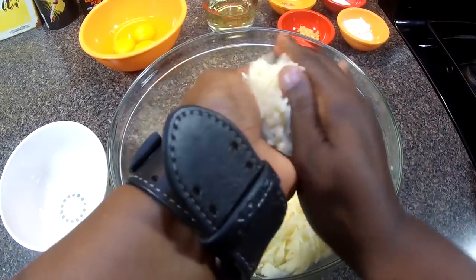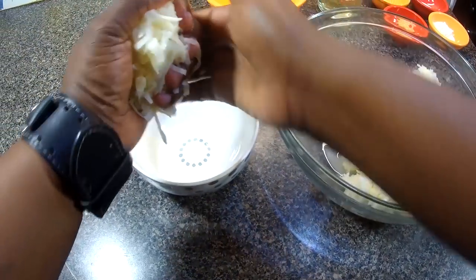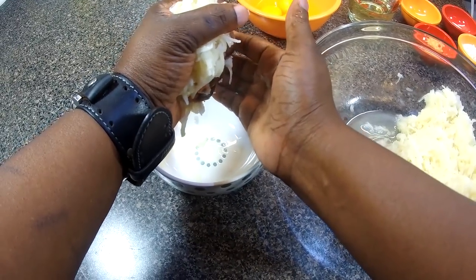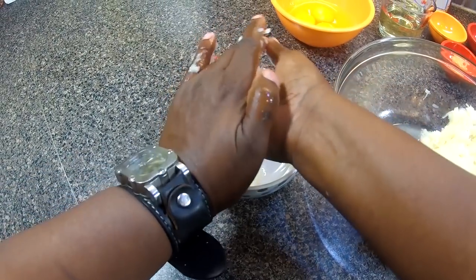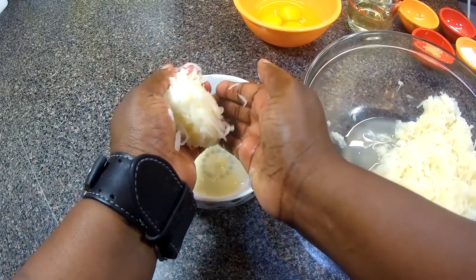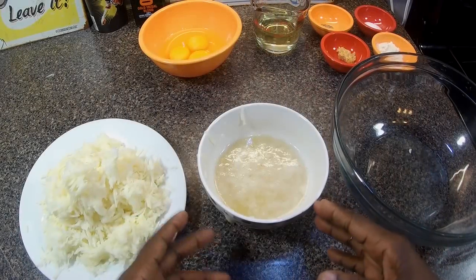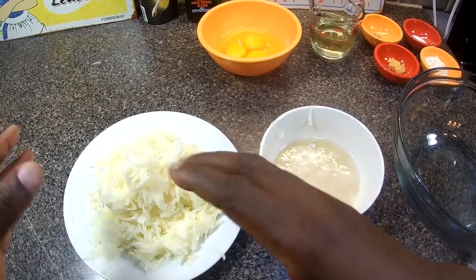I'm gonna take this mixture with clean hands and squeeze out all the moisture. Start really light — a gentle squeeze — and we really just want to get all that moisture out. If you don't take the time to do this, your latkes will be soggy.